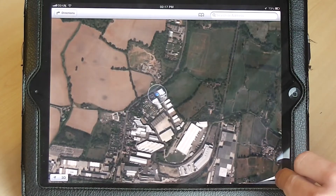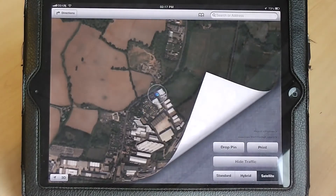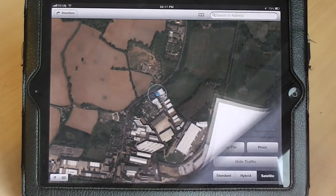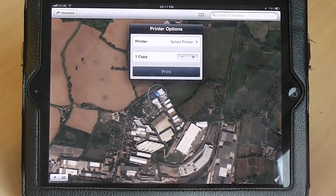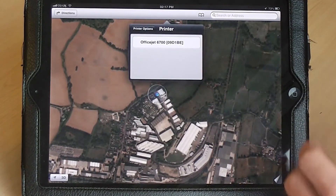Press and hold on that area and then move your finger across to reveal the hidden options. Then simply press print and, from the options shown, select the printer that you would like to print to. This has to be a wireless printer or one that is connected to the iPad itself.